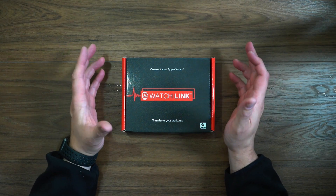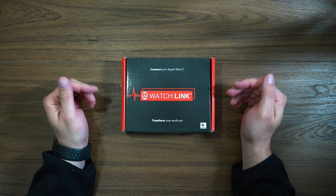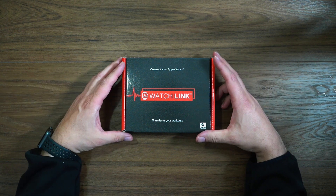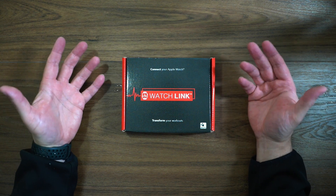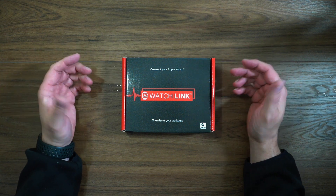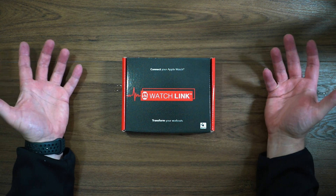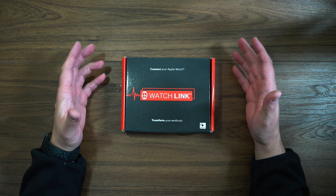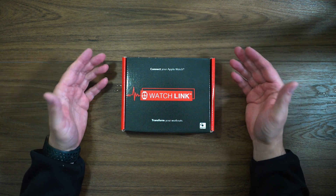Hey, what's going on? JD here, and I have a quick unboxing for you today. We are going to unbox Watch Link. For those of you who own the original Peloton bikes and not the Peloton Plus, this might be a solution or a Peloton hack that you've been looking for. This is a sensor that will connect your Apple Watch to those devices and many others.